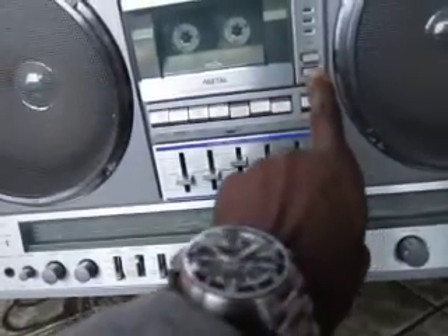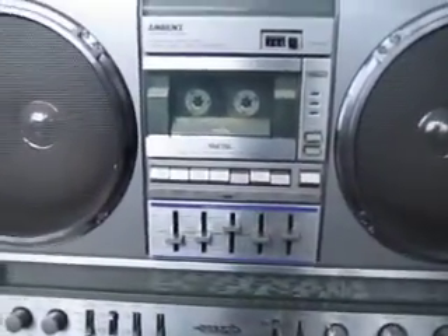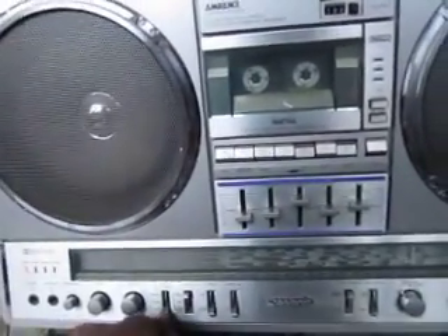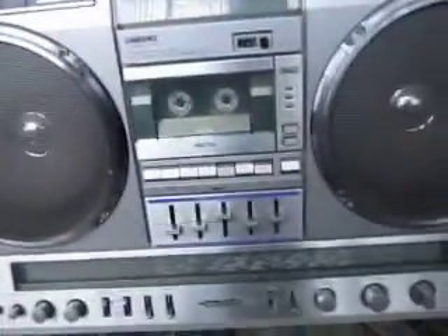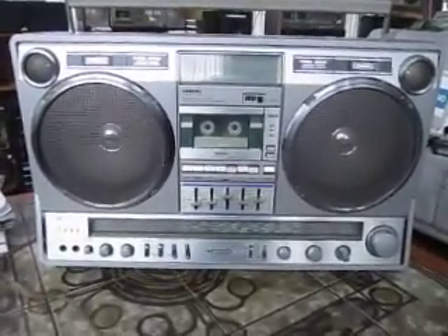I'm just noticing right now that for some reason the TPS light is not working — that seems to be the only thing that's not working. EQ works fine as you can see, line-in, stereo, and ambience are all good, and that's all I need I guess. Alright, thanks very much. I hope you like the video, hope it helps. Enjoy.